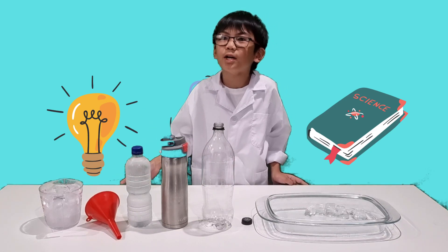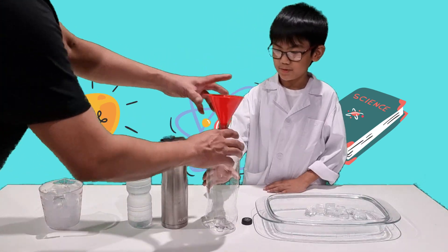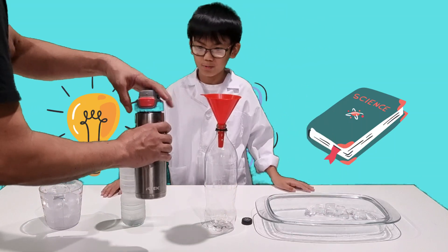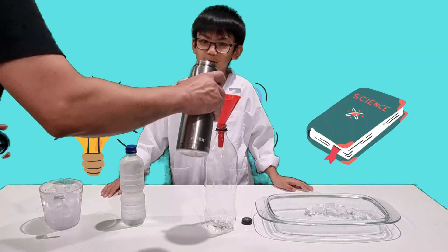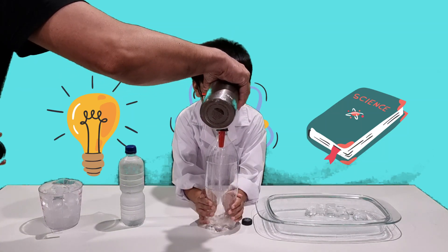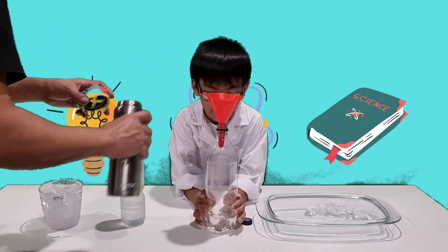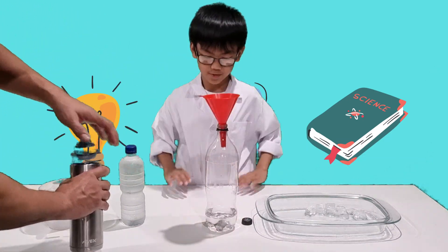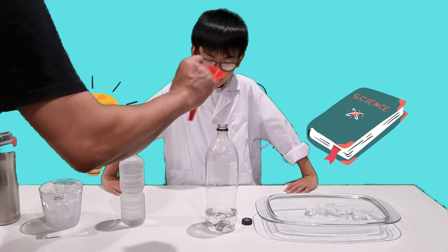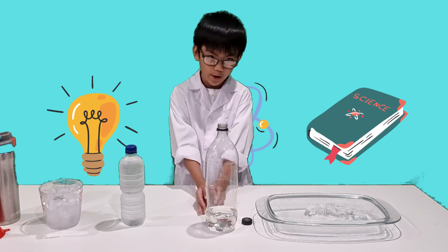Daddy, can you please come and help me? Sure — so normally you put this, and you put some hot water into it, and just leave this bottle for a short time.